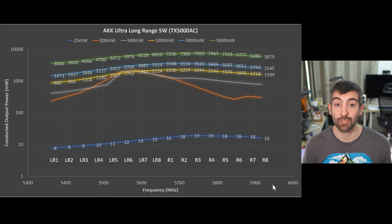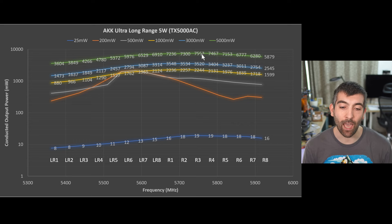Here are the VTX output power test results for the AKK TX5000AC. I tested from Low Race 1 at around 5350 MHz all the way up to Race Band 8 at just above 5900 MHz. I tested all output power settings the VTX supports, from 25 milliwatts up to 5000 milliwatts. On the 25mW setting the VTX actually delivered a little less than 25mW — anywhere from 8 to 19mW depending on the channel. On the 5 watt setting it does really quite well, anywhere from 3.6 to as much as 7.5 watts depending on the channel, with the peak output coming around Race Band 3.